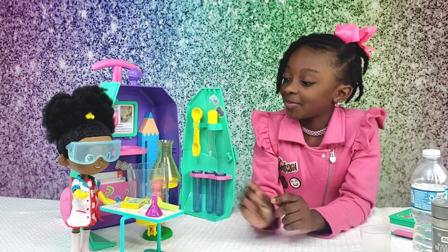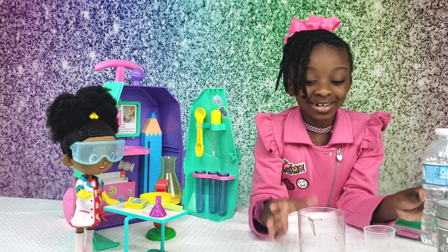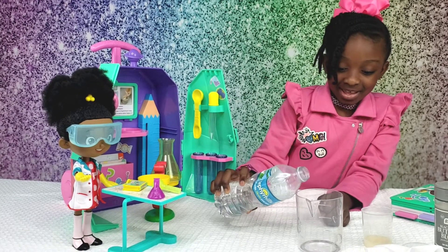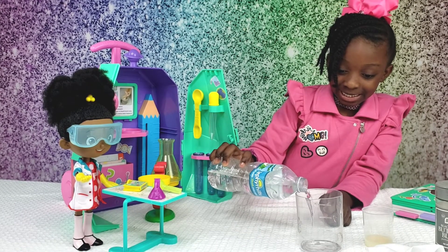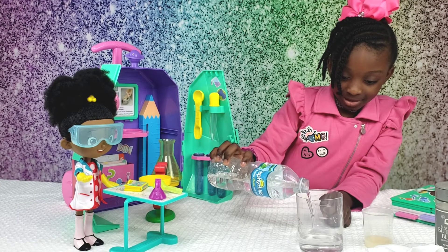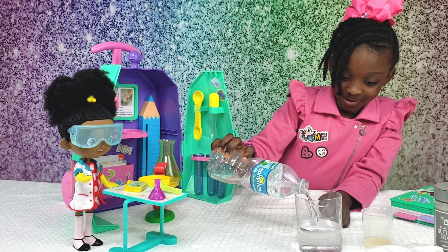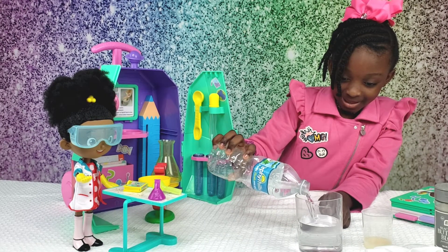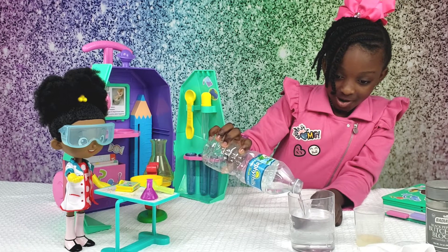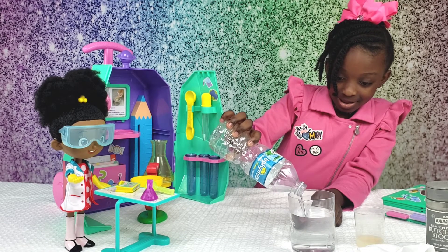So we have to get the booster and we need to put it at the star. Keep going, keep going. Tell the star, keep going. Come on, come on. Done.